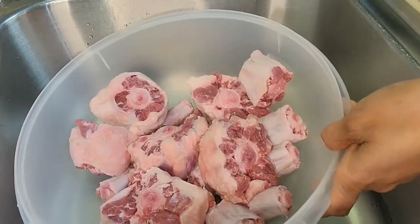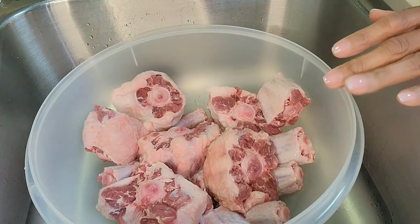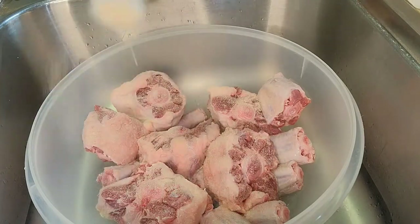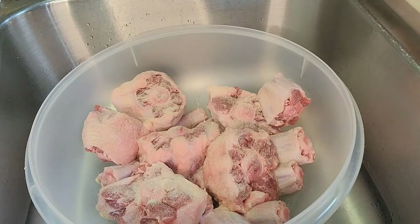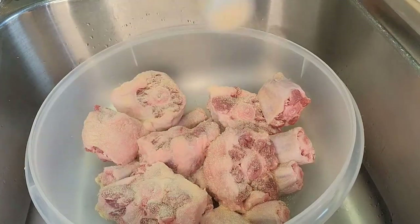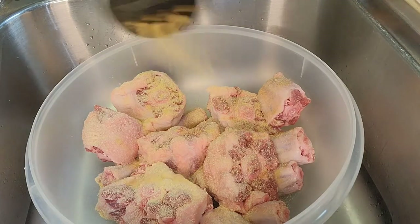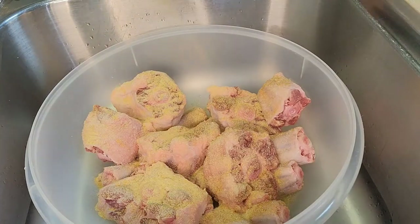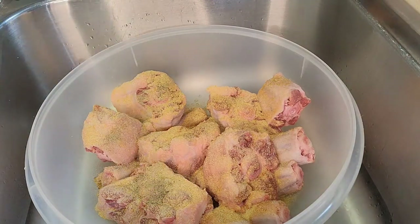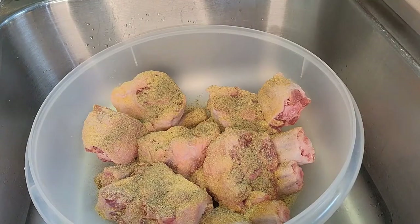This is four pounds of beef oxtails that I have already washed and patted dry. Now I'm going to season them with some onion powder pretty nicely, about a teaspoon and a half of onion powder, about a teaspoon and a half of garlic powder, about a teaspoon and a half of seasoned salt, and some black pepper, about a couple of teaspoons of black pepper. I'm going to get those seasonings worked in.